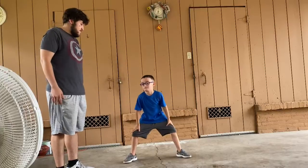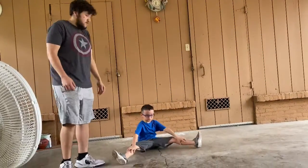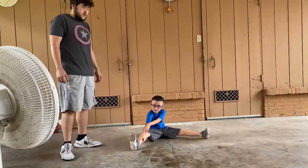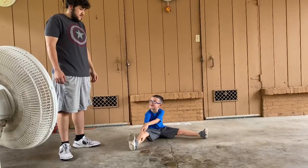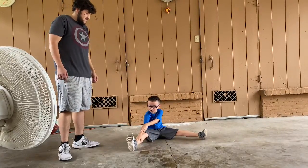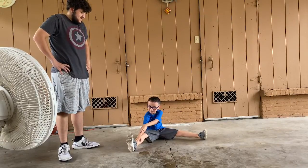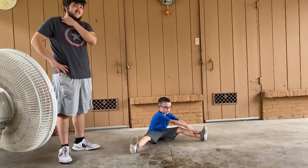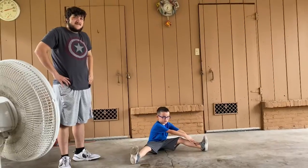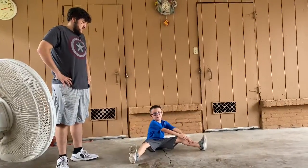Okay, you can get on the ground. You can go to the right side first. Ready AJ? Go. 1, 2, 3, 4, 5, 6, 7, 8, 9, 10. 1, 2, 3, 4, 5, 6, 7, 8, 9, 10. Good job AJ.